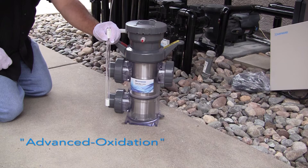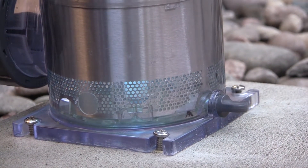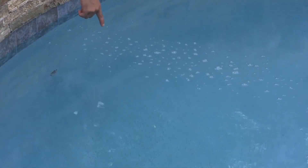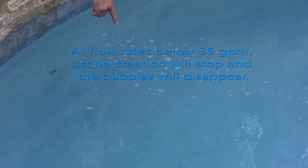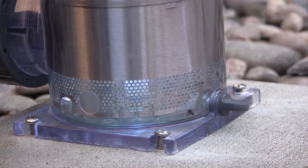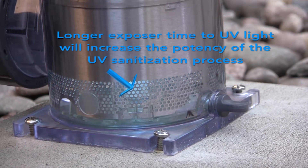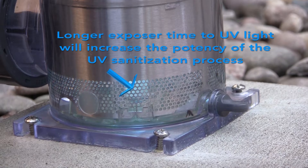When the Hydro Right is creating ozone, bubbles will appear within the Hydro Right vessel and may also be seen at the return jets in the pool. At flow rates below 35 gallons per minute, ozone creation will stop and the bubbles will disappear. Although low flow rates will prevent the introduction of ozone, the longer exposure time to UV light within the vessel will increase the potency of the UV sanitization process. Consider these factors when setting run times and pump speeds.